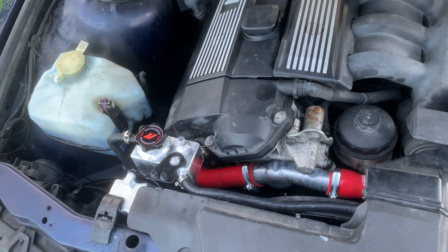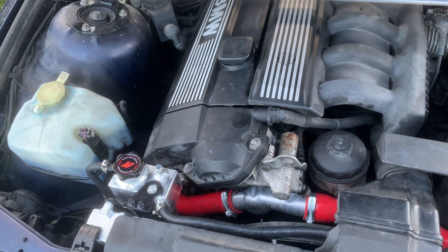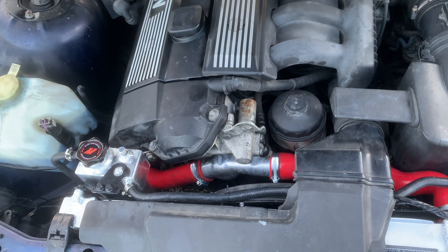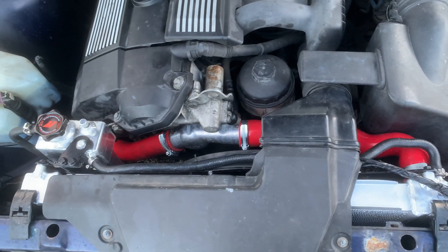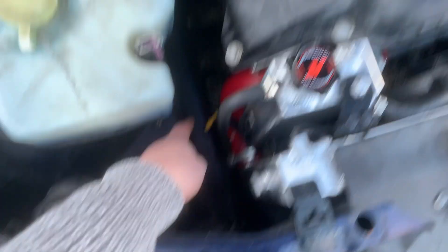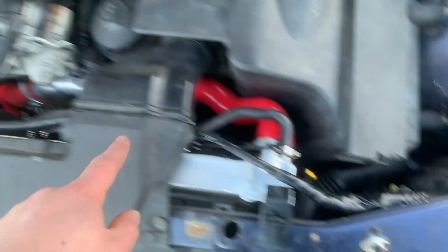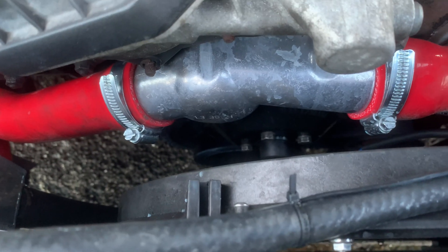So: 25mm radiator hose, some jubilee clips, and a 90-degree elbow to complete the circuit. The stock part is quite easy to find - I went onto lllparts.com, put in a US-spec version of my car into their diagrams, found the part number, then put that into Amazon. Also, because the reservoir gauge is now on the other side of the engine, I had to extend the cables for that. Then for the electric fan - I got the electric fan kit so I bypassed the clutch fan.